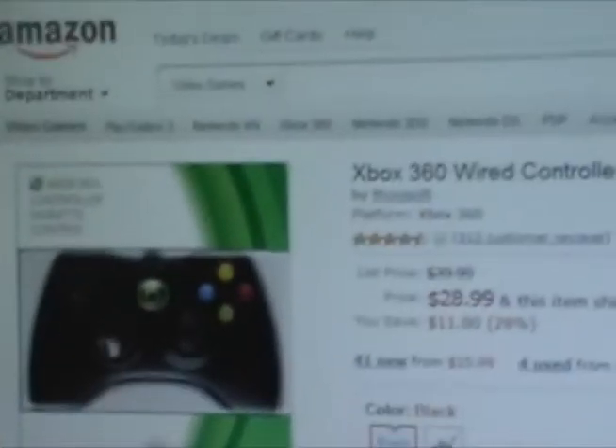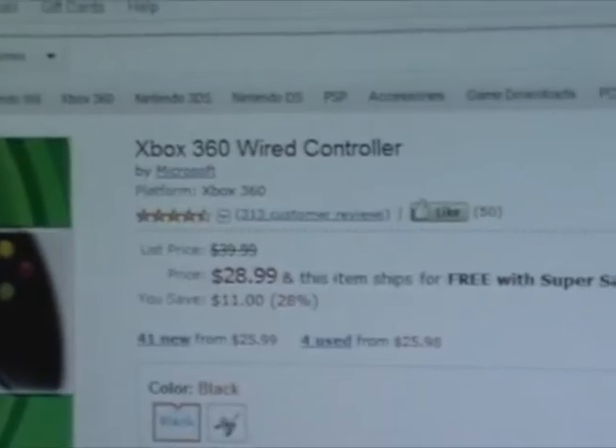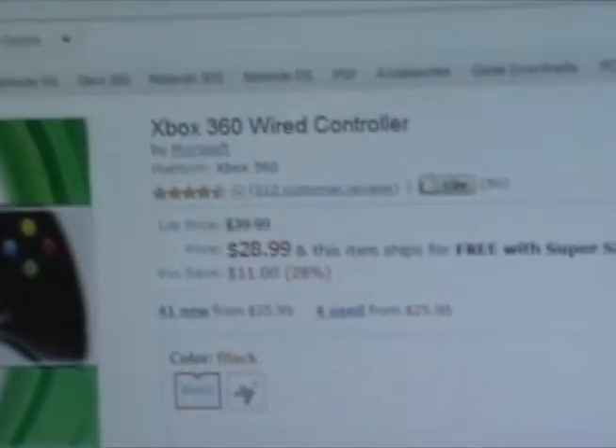First things first, you either need this or this. This is an Xbox 360 wired controller — this is what I use, they're usually about 40 bucks.